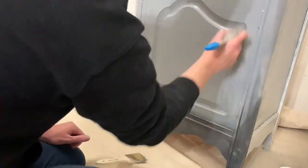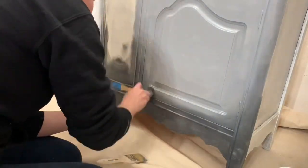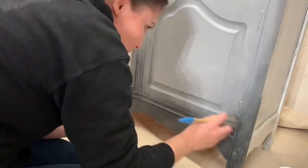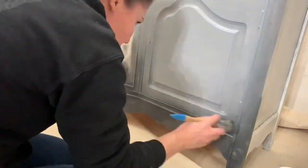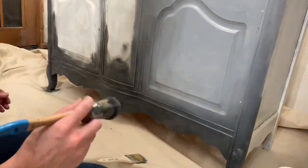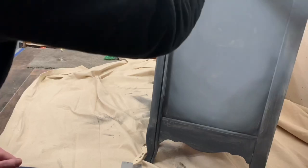You'll notice that with the brush I'm going every which way because I want to keep the texture in — we really wanted a lot of texture. Like if this was a piece from years and years ago, it would have layers and layers of paint. That's kind of what we wanted it to look like.